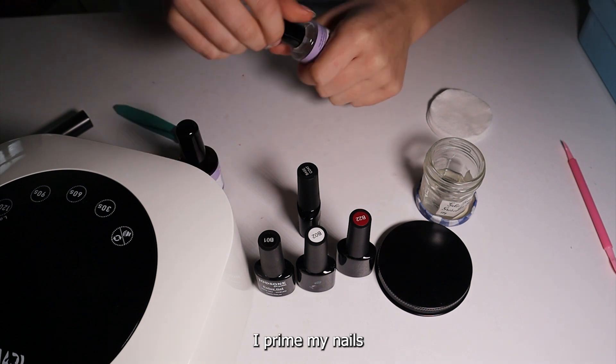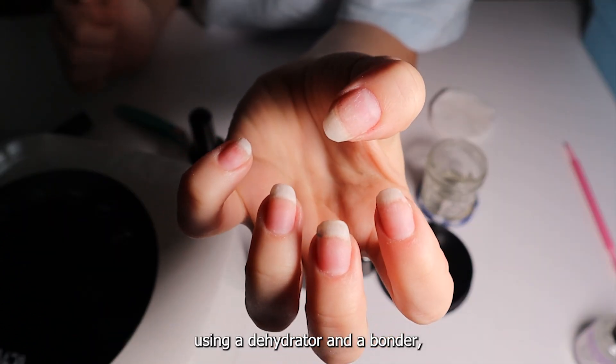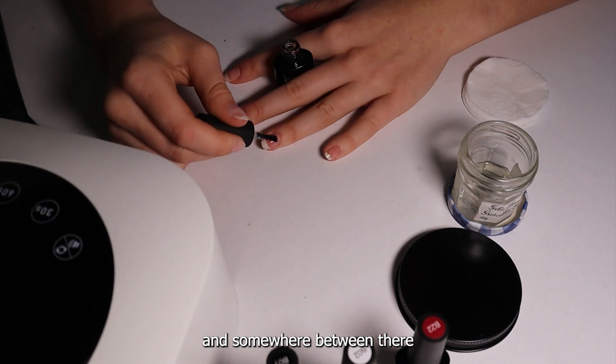Before I put my base coat on, I prime my nails using a dehydrator and a bonder, and somewhere between there I file and shape my nails.